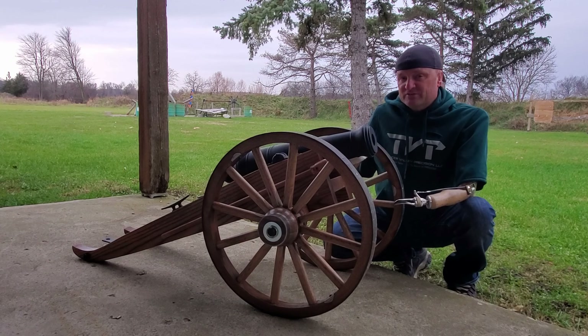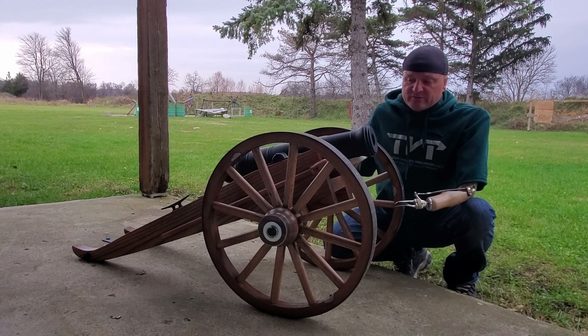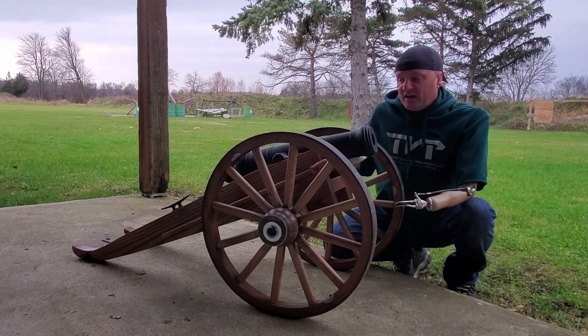It is raining today so we're probably not gonna try to fire it. Plus I'm having a small problem finding a good amount of black powder. I'm not sure what metal this barrel is made of — it's a little lighter than I anticipate being able to really put the pressure to it. But we will fire it, just not our best day today.